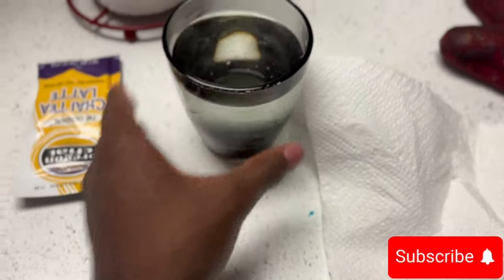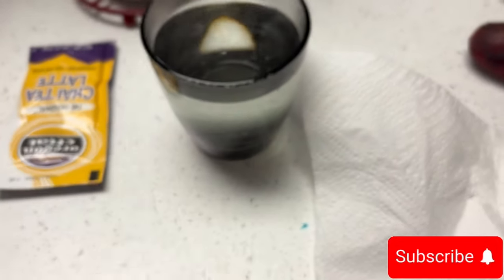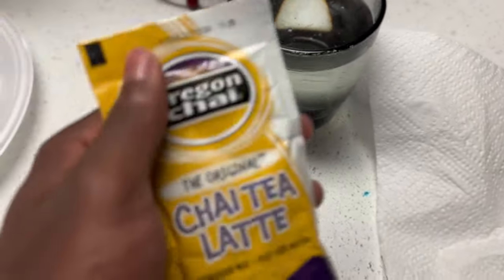Subscribe! I just risked my hands grabbing this — I guess you take it out of the microwave. So go ahead and subscribe, man. To heal my fingers up, you know what I'm saying.